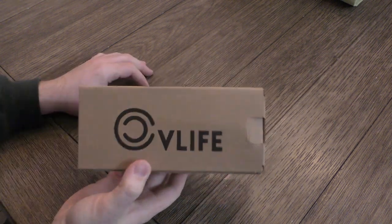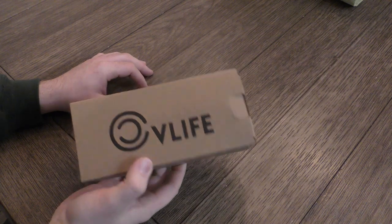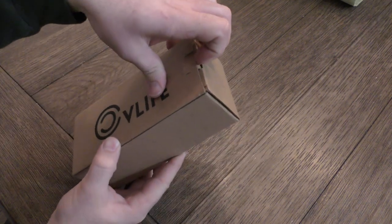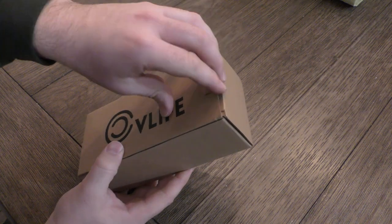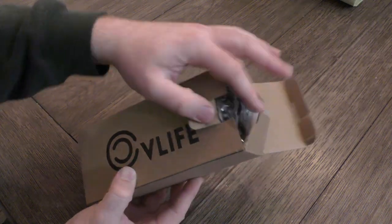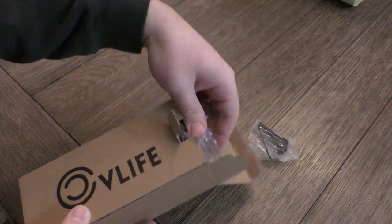First things first, CV Life sent me this bipod completely free of charge. I did not pay for this, but they're not paying me to do this video. They just sent me the bipod and asked me to do a review. I told them that I wasn't going to do a review unless I was allowed to do an honest review, so I'm going to tell you what I think of this, whether that's good or bad.